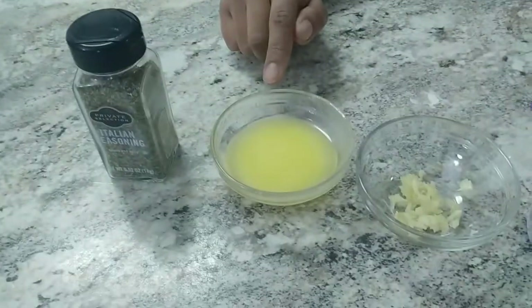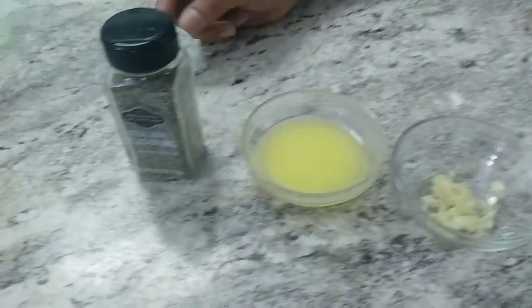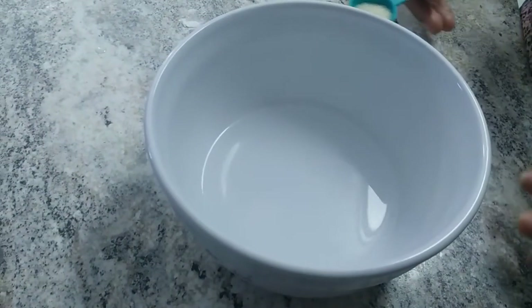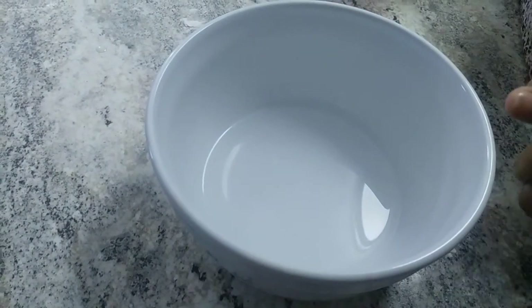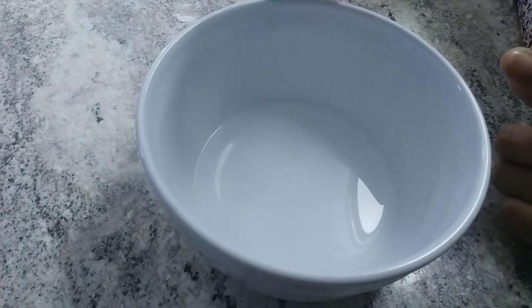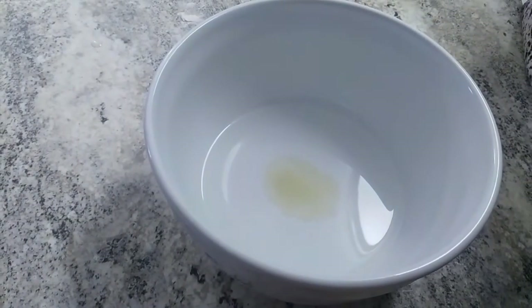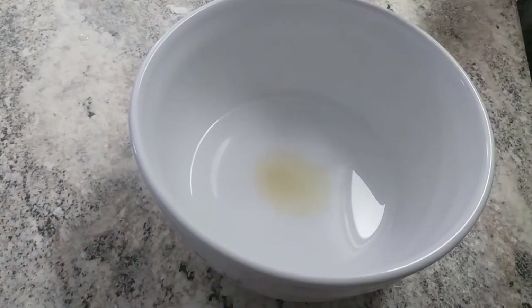Also one spoon of butter and one spoon of Italian seasoning. Now first we need to take a bowl with lukewarm water, then add the sugar and the yeast.